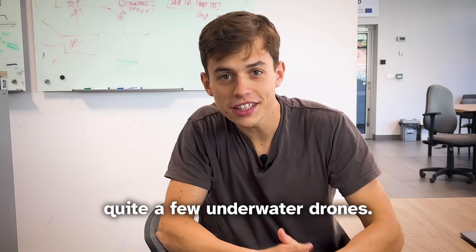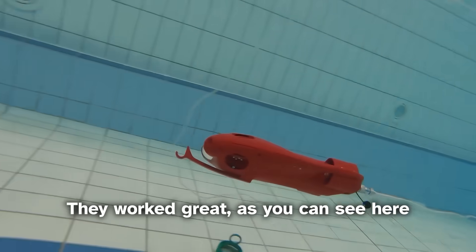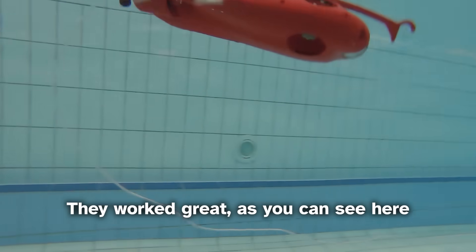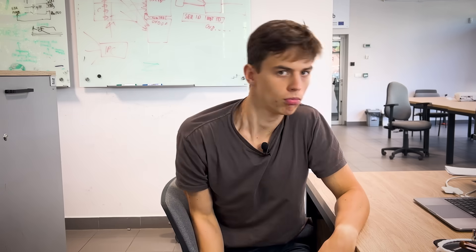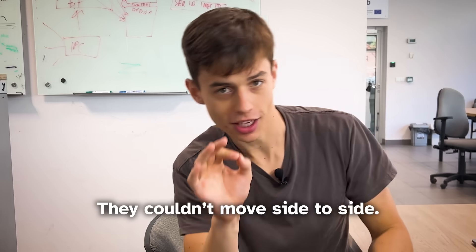In the past we've built quite a few underwater drones. They worked great, but they all had one major problem: they couldn't move side to side.